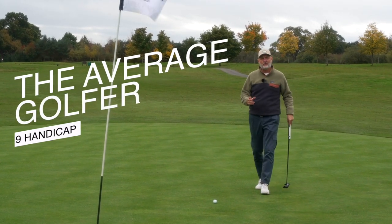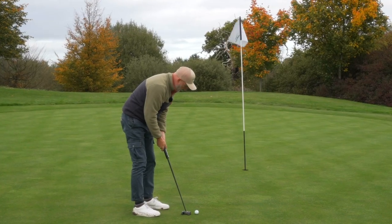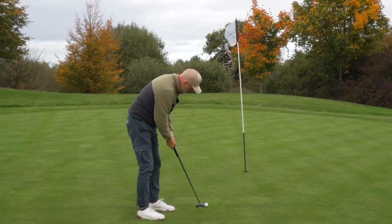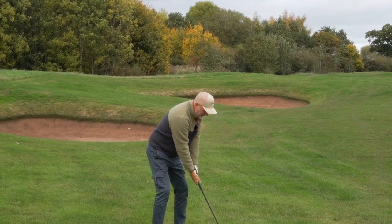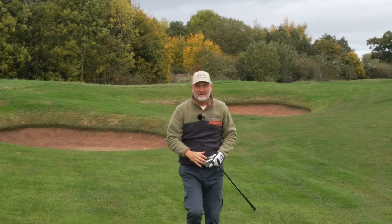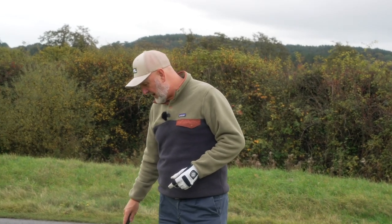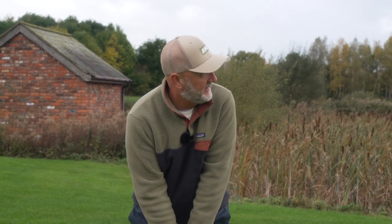As golfers we often have to make choices that sometimes means making a compromise, and that compromise is often about club choice because we have to recognize our ability and choose the best clubs that suit our skill set. As an example, I would choose to play blades but based on my ability — pulling a wedge from just 120 yards — I might be better not going down that route. What if one brand is trying to give you an option that allows you to build a set that offers real forgiveness and playability at the same time?